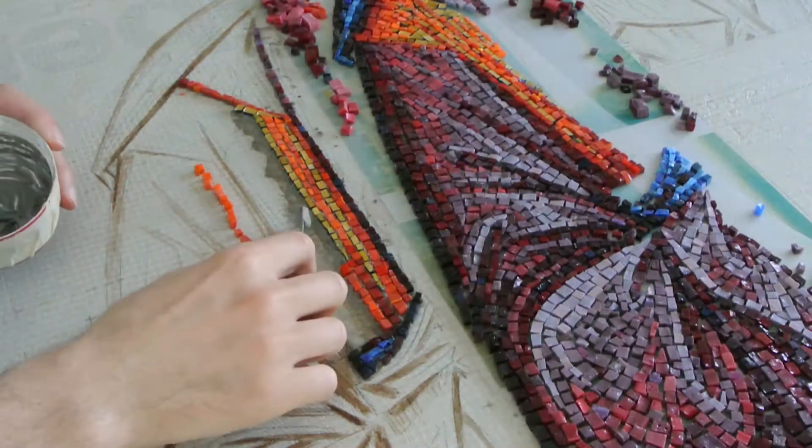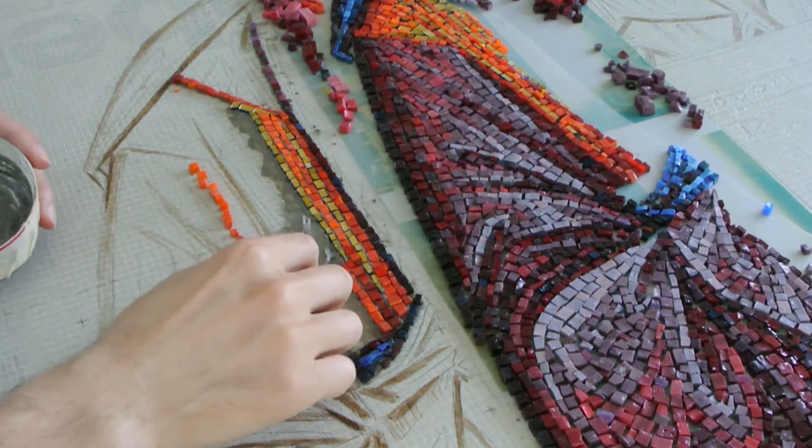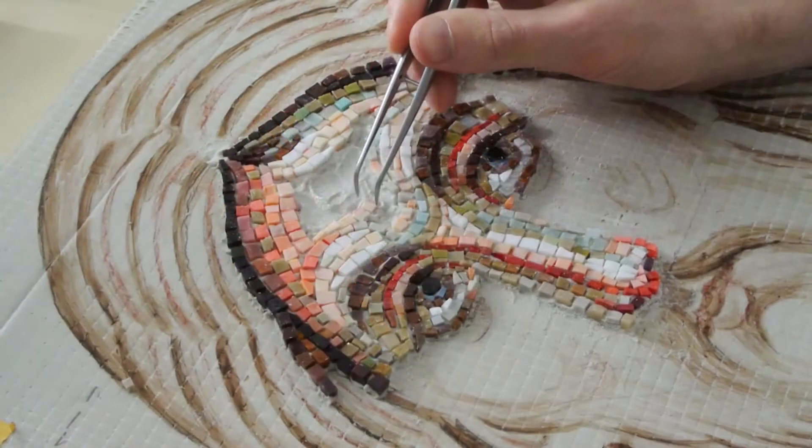What kind of glue to use? Step 4: Well, that depends on the location where the mosaic will be installed. For this mosaic I use cement base glue mixed with latex additive.